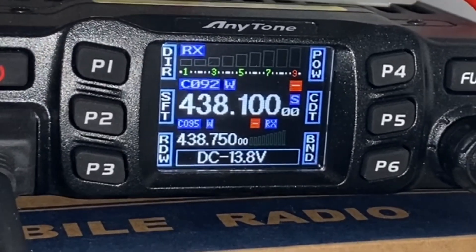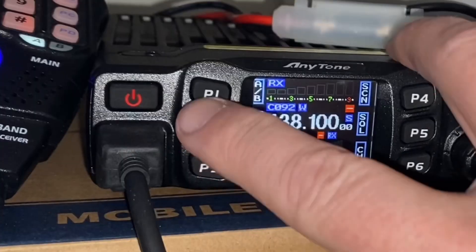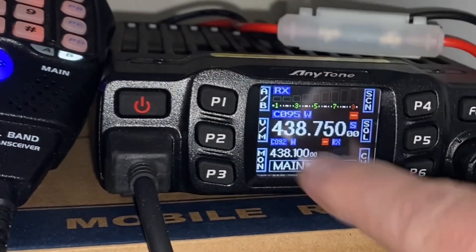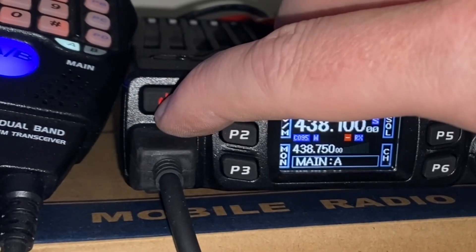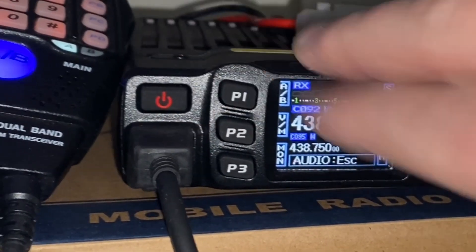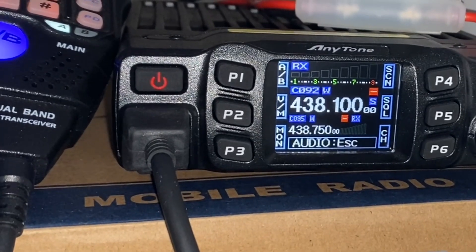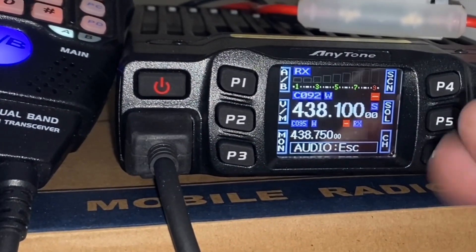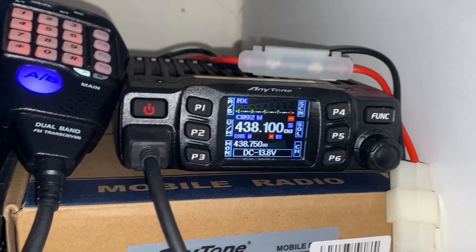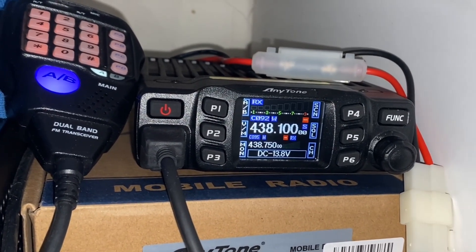Now I will receive on both these frequencies. If I want to swap between A and B, I can just press the A and B buttons — you can see they swap there. In the microphone display it swaps as well. I will receive on both frequencies: if one is talking and the other isn't, I'll hear it. If they're both talking, I'll hear the first one that talks.